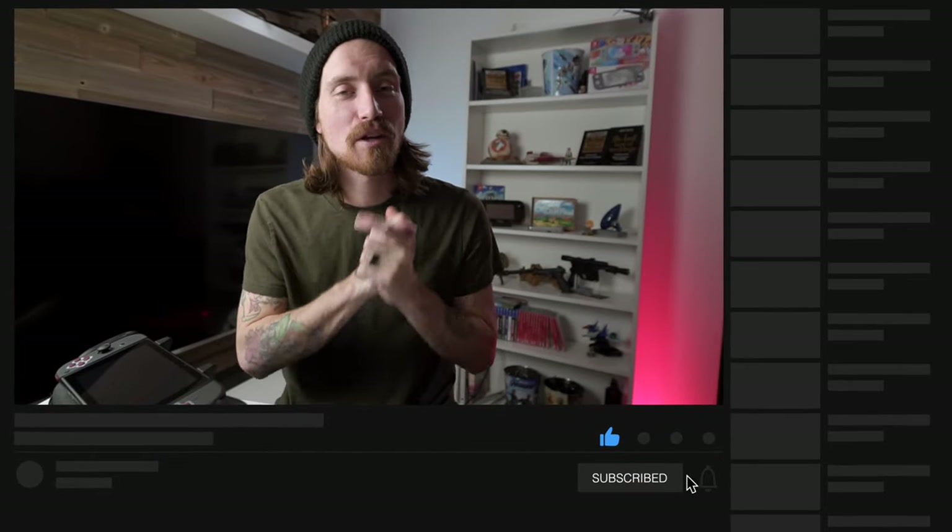What's up guys? Welcome back, or welcome in for the first time. If you are new here, we are trying to reach 600 subscribers by the end of February, so if you would, please leave a like on this video, make sure you get subscribed, and let's jump right into this.